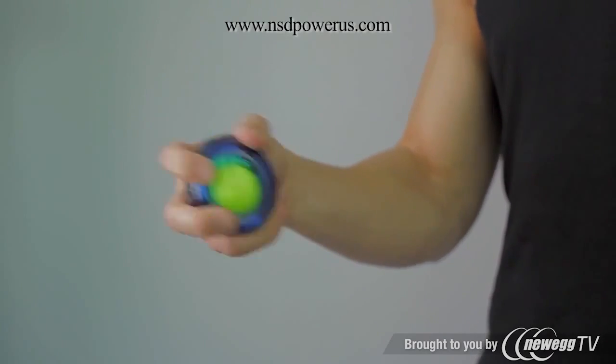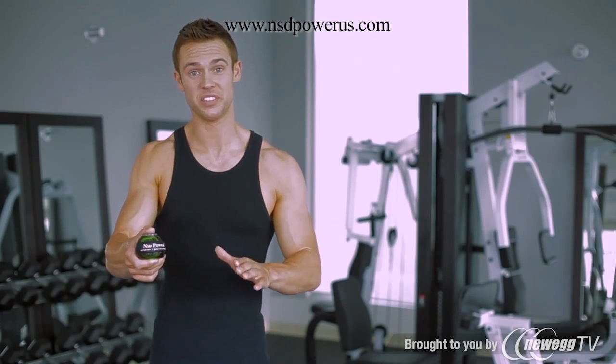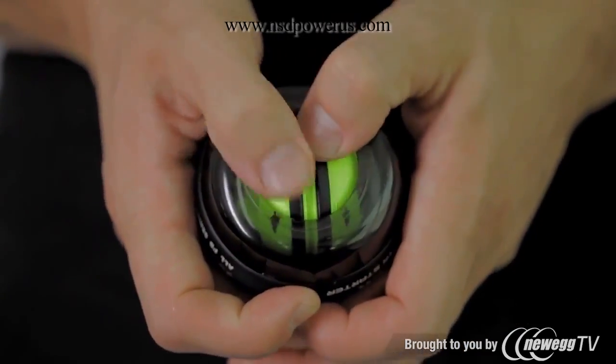Try feeling for a natural rhythm of the spinner and you should feel each rotation adding a little bit more to the resistance as you increase the speed. This is the new Autostart NSD Spinner and this is an even easier way to get things started. Using your thumbs, begin turning the rotor in the direction of the surface arrows on the yellow rotor.